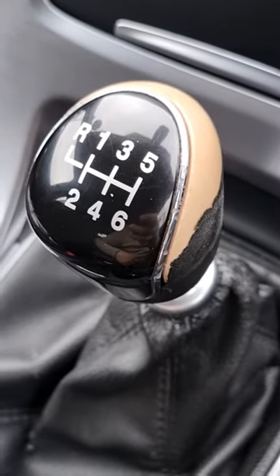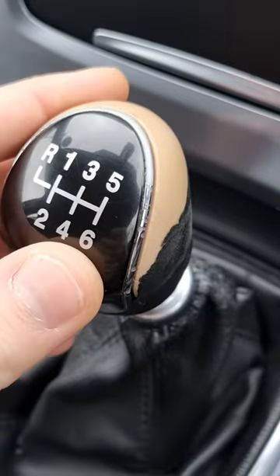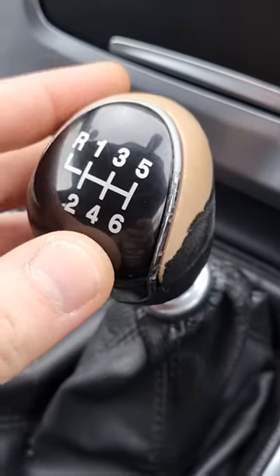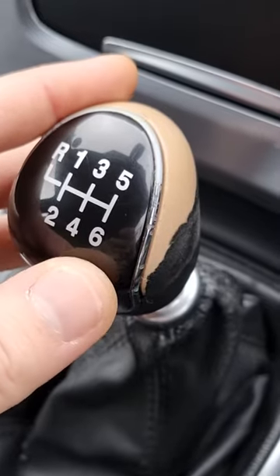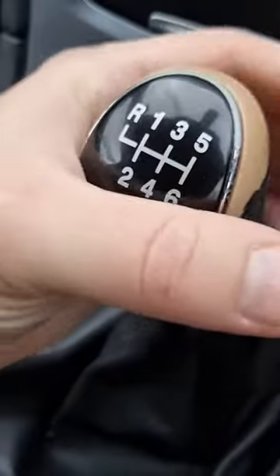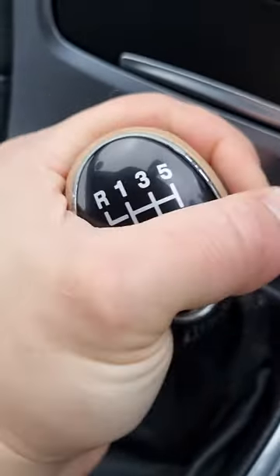In today's video I will show you how to change the gear knob in a Ford Mondeo and most other Fords, and maybe other cars as well. It's very simple — what you have to do is just undo that knob anti-clockwise.